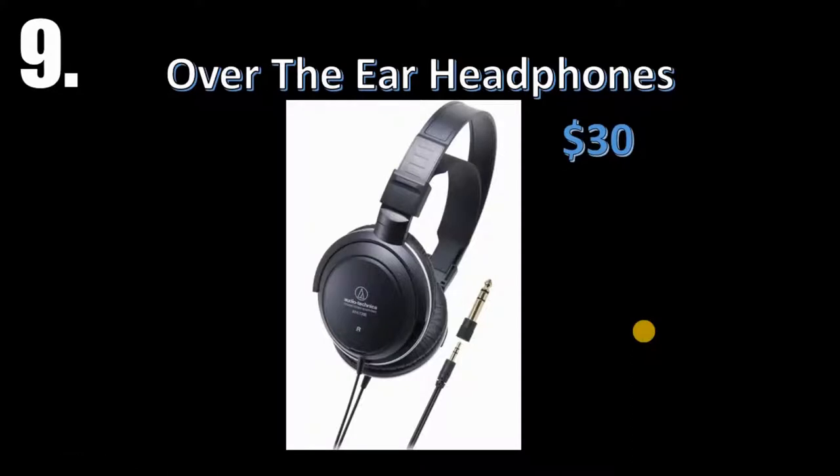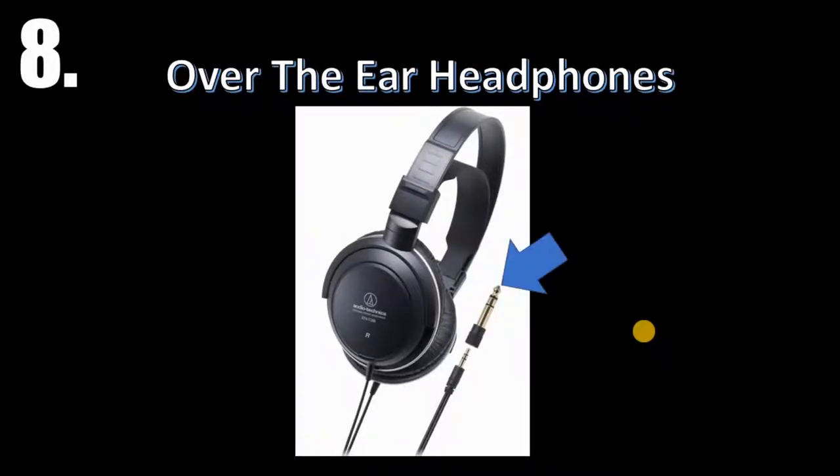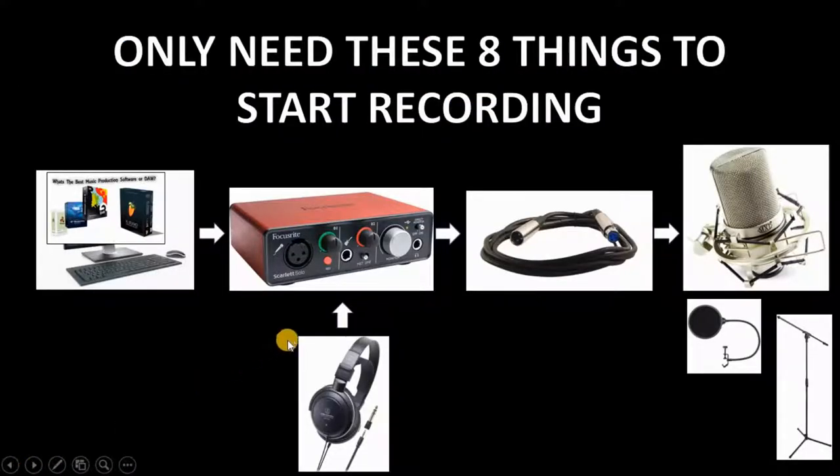Next up, get yourself some over-the-ear headphones. Make sure they're over-ear because you might want to mix on them one day. The ones I use are Audio-Technica — they were 30 bucks. They were nice headphones and lasted a long time. When you buy these headphones, make sure they come with an adapter. If they don't, go buy one — it's about 2 or 3 dollars. Your headphones plug into your interface, and the regular headphone jack won't fit without that adapter.